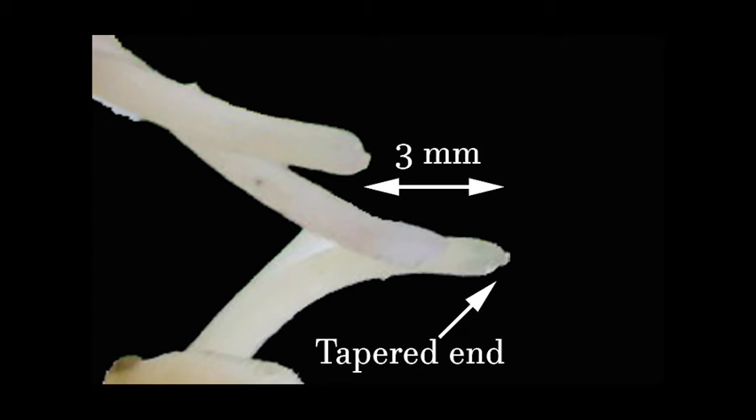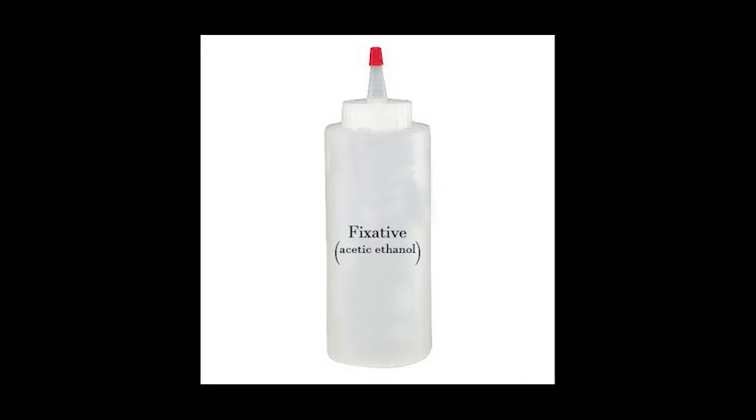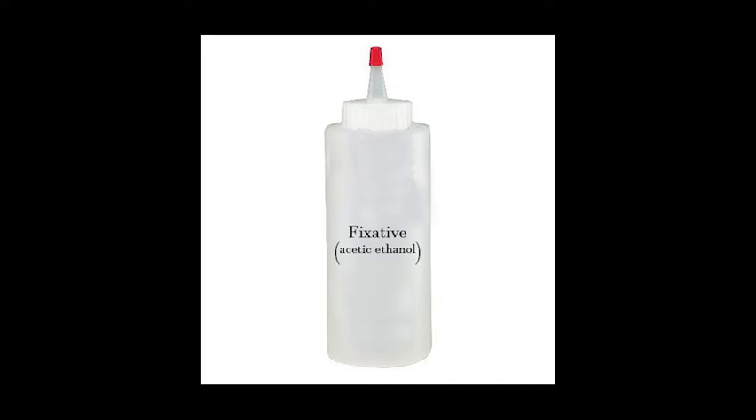With the razor blade, cut off and save the last three millimeters of the root tip. Discard the rest of the root. Cover the root tip with four drops of fixative and wait five minutes. Drain the liquid from the slide using a paper towel. This fixative will stop cellular activity.